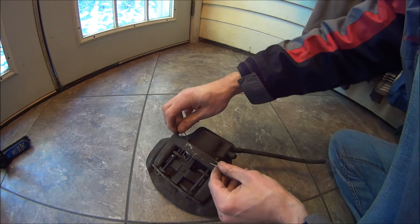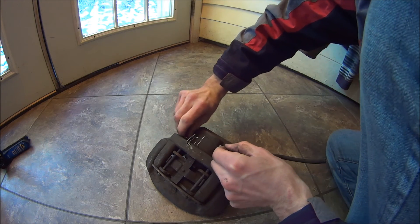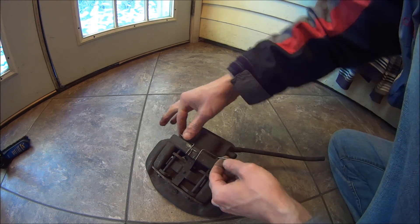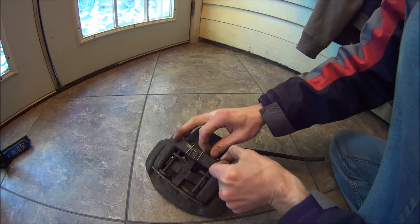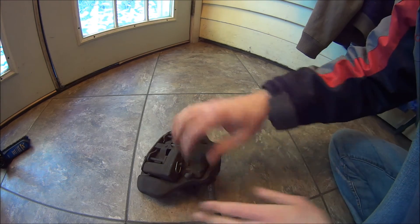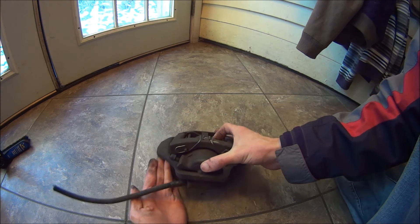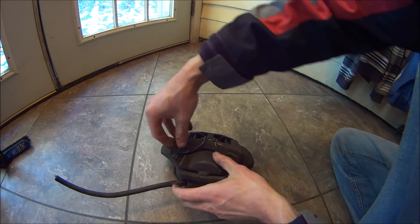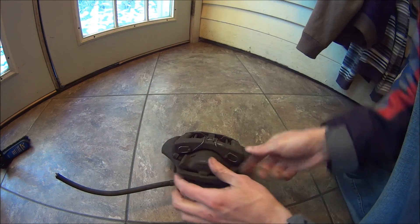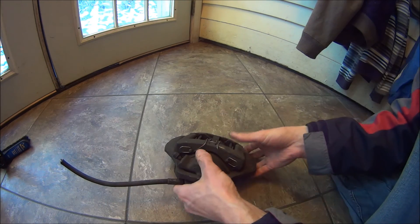Then you just get this retaining clip on there. And you're done.